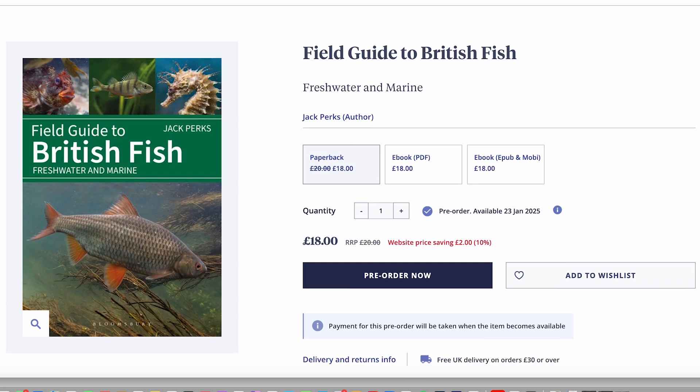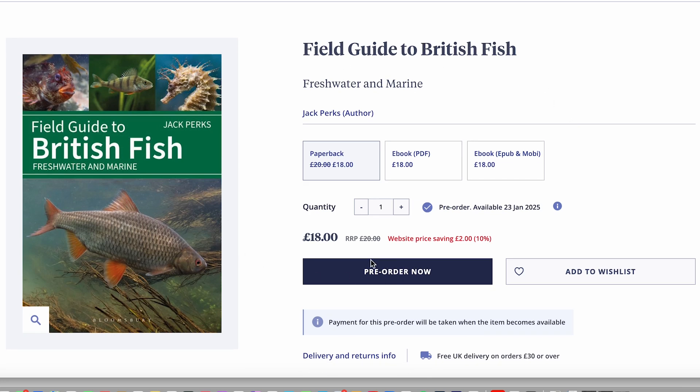If you'd like to learn more about identifying UK fish then why not get my latest book. It's available online and in local bookshops. There's a link in the description if you're interested.